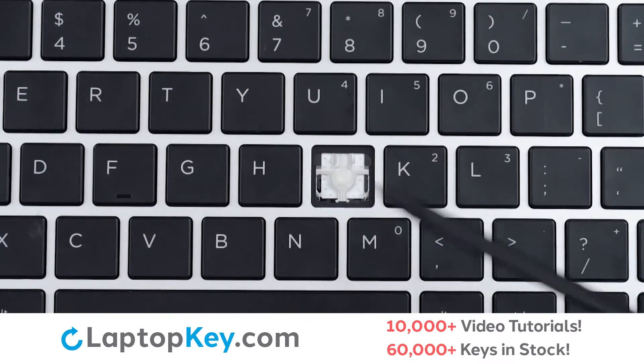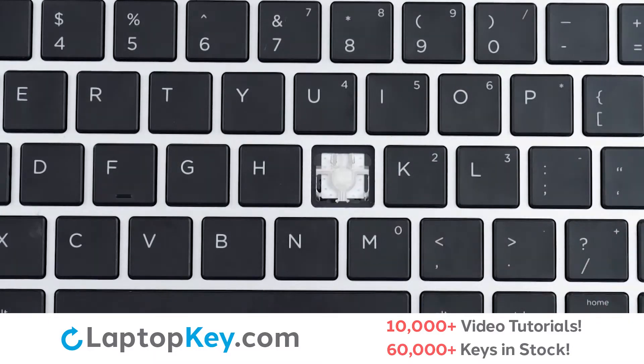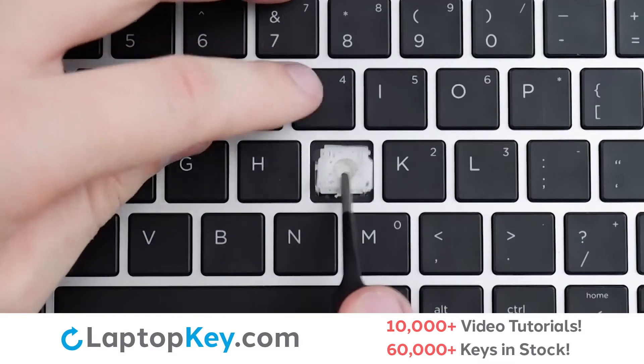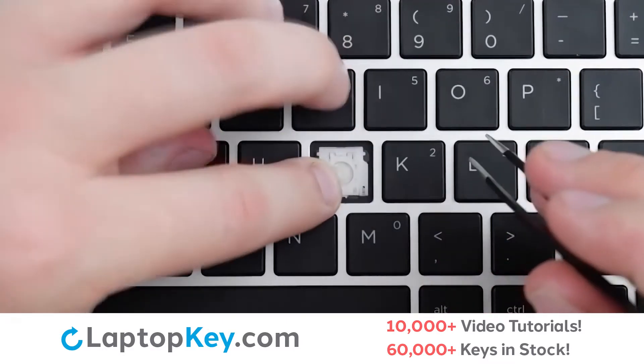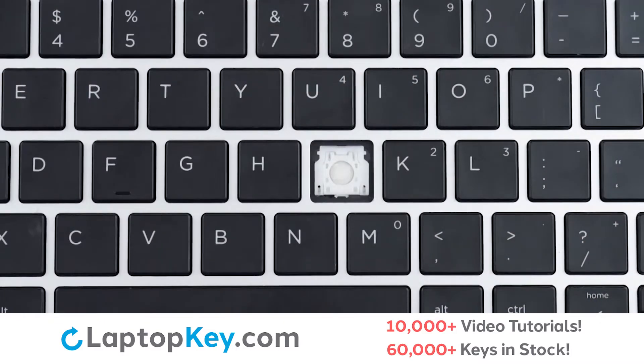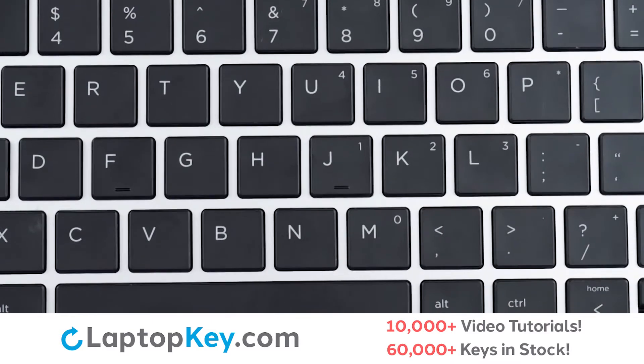Then, using the metal hooks, we will lay the clip down top first. Using the upper set of hooks, lay down flat, push at each corner, replace the key cap with a firm press, and we're functional.